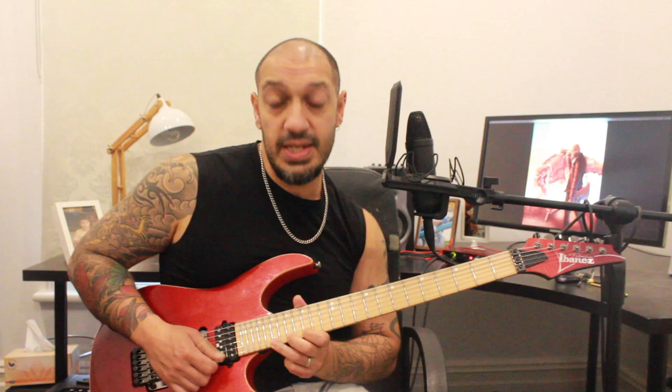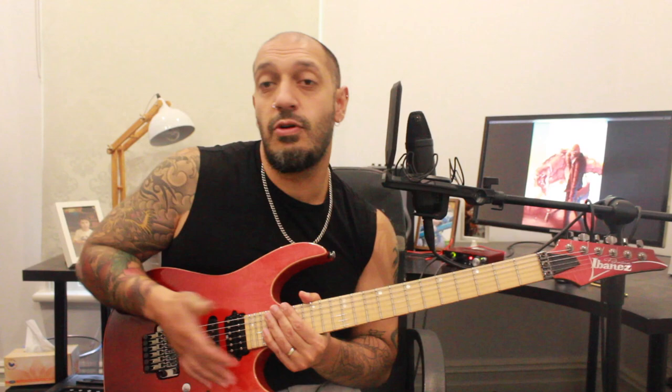Then from 19, playing 19, 15, 17, 19. Then from 20, playing 20, 17, 19, 20 again. So there are six groups total — you can think of this as a 4/4 bar and a 2/4 bar, but it's going through six shred groupings of four notes each.